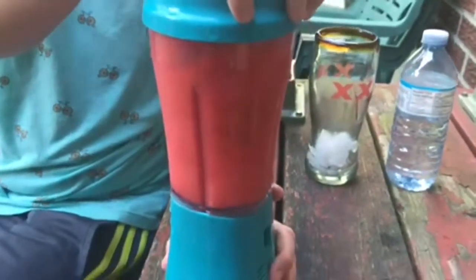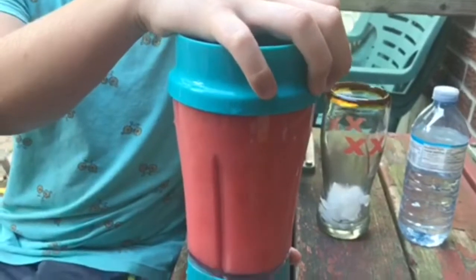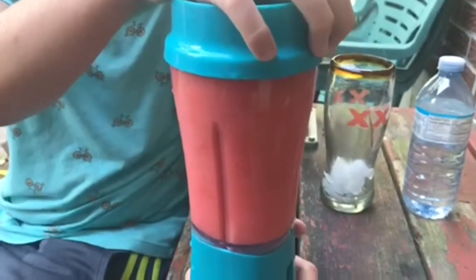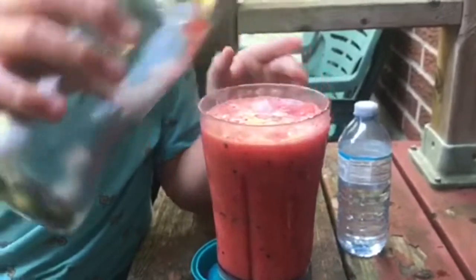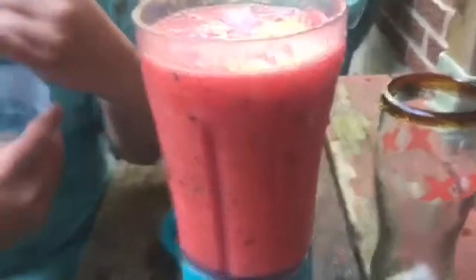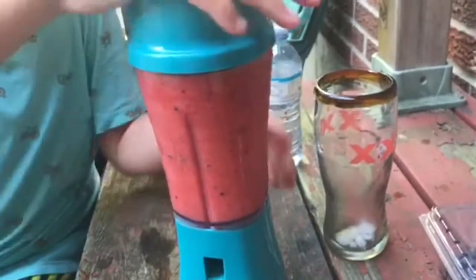It kind of looks smooth — I think it's finished. Let's add a bit more ice. Add some more ice. Oh, it smells good! Actually this kind of is a smoothie — it is a smoothie, just there's no milk or anything.